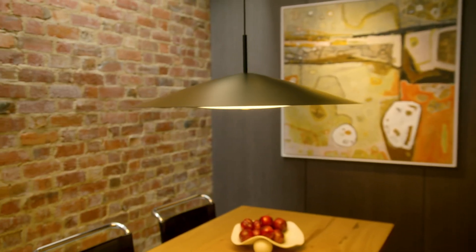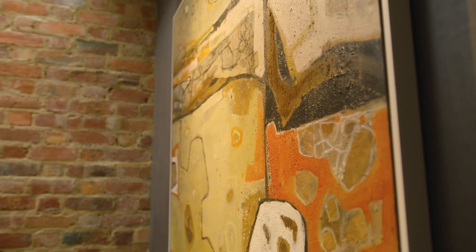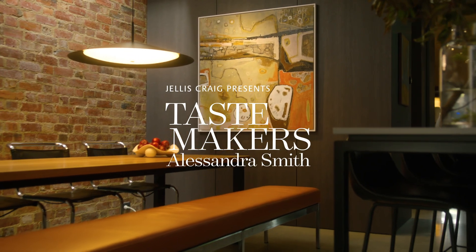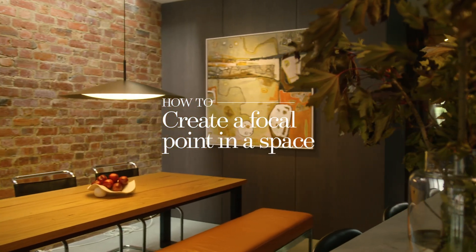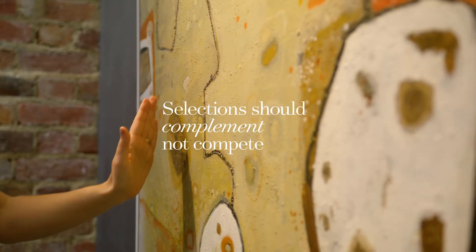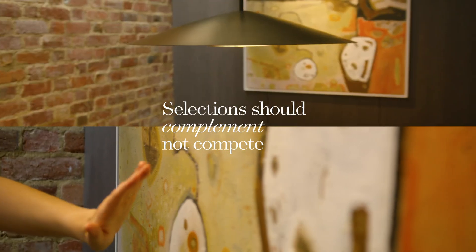Hi, I'm Alessandra from Alessandra Smith Design. I'm here today with Jealous Craig for their Tastemaker series. Today I want to talk to you about how to create a focal point using art. A focal point means it's a hero in the room, so the other selections should complement it rather than compete with it.